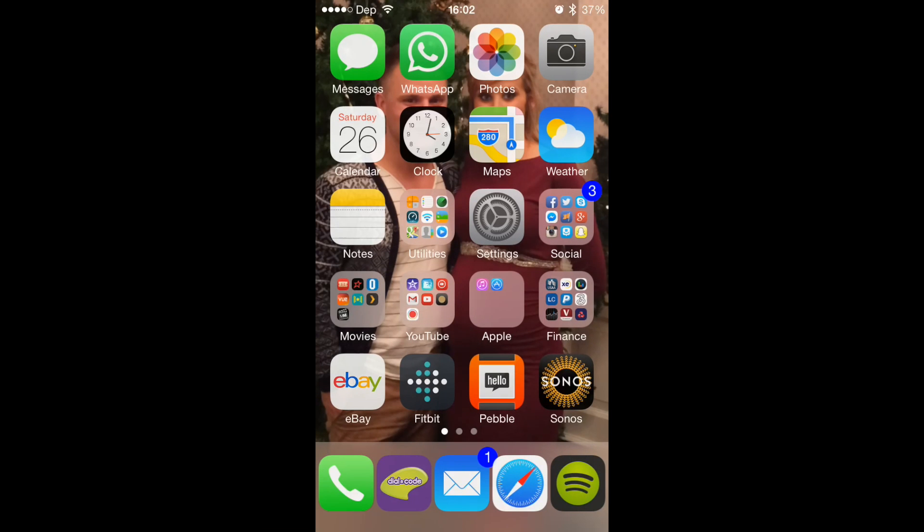Hi everybody, it's Dustin Depp. I'm going to go ahead and show you guys how to set up the Fitbit app. So if you guys have just purchased a Fitbit One, a Fitbit Force, Flex, or even the Zip or something like that, we'll go ahead and show you how to set that up.